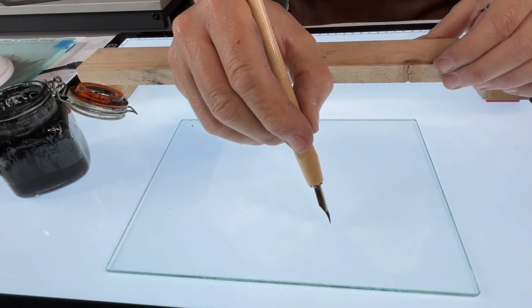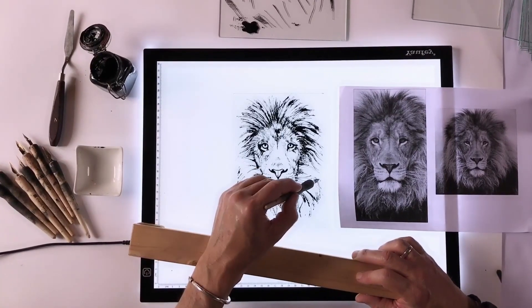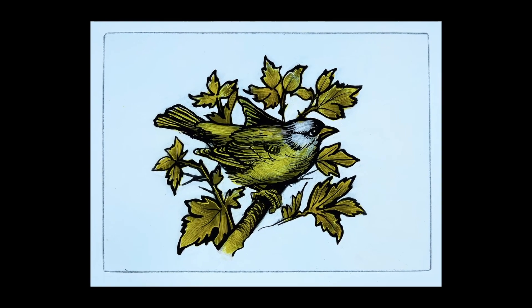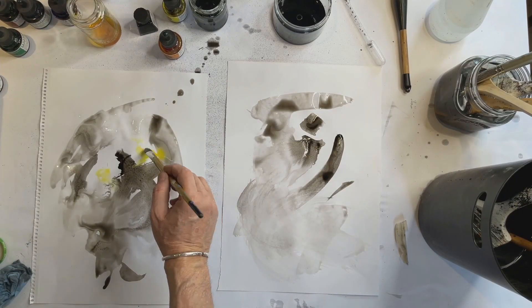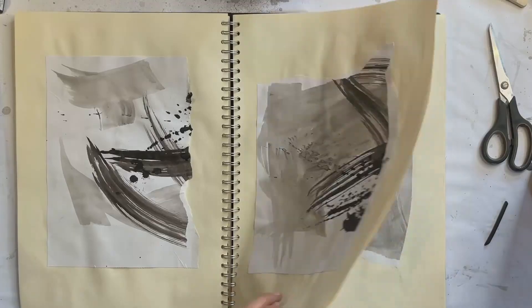We've learned how to use dipping pens, how to mix the paint with oils to create beautiful results with a dipping pen. We've also looked at inspirational techniques to develop ideas on paper that we can then transfer to glass.